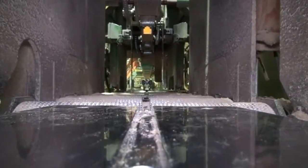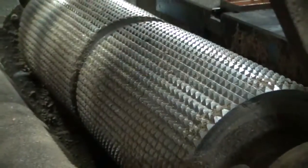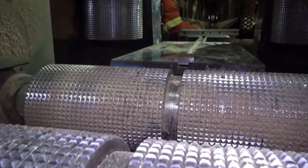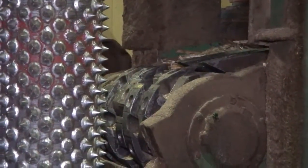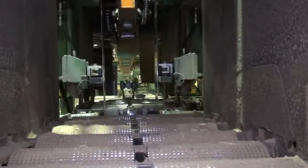The first step in optimizing any machine center is to understand which components need to be monitored. Our example focuses on a common primary breakdown machine center called the chip and saw. The logs are debarked and run through chipper knives that create a square cant based on the measurements of a computer. The cant then goes through bandsaws to be cut into dimensional lumber.